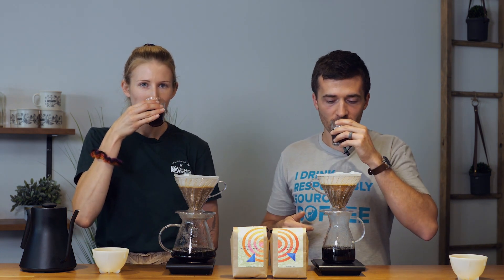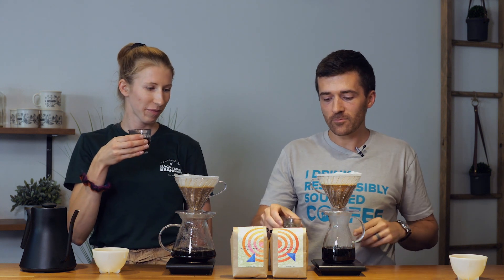We're going to taste the honey process first. It's really bright — I get a lime brightness to it and it's got a lot of dark chocolate notes. There's a good balance of red apple sweetness and what kind of reminds me of honey graham crackers and nuts. It's like classic coffee but with really clean sweetness and acidity. This is going to be a good crowd pleaser — anybody who likes something a little more classic will love the honey process.